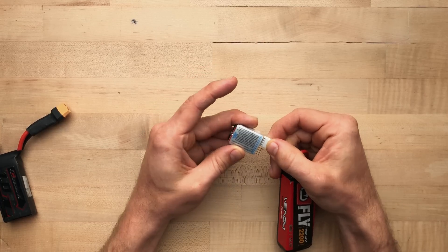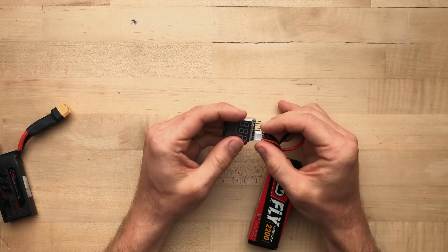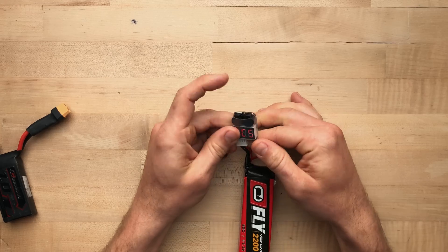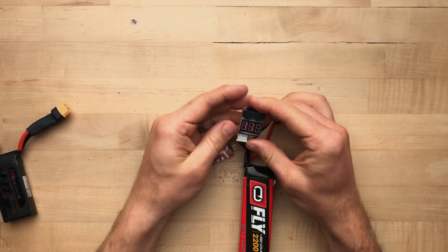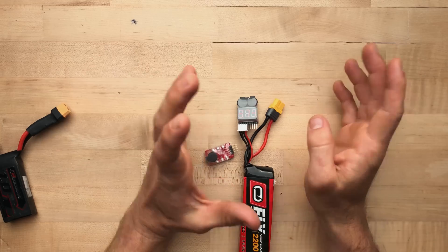Basically it's very simple — you want to start from your 1S and the zero, the minus, and go up to 3S, and plug it in. I obviously plug it in backwards because I almost always forget which direction, but once you plug it in correctly you're going to get a readout and you should be good to go.